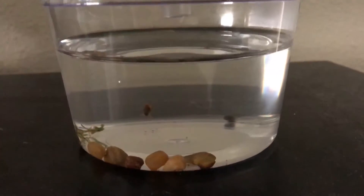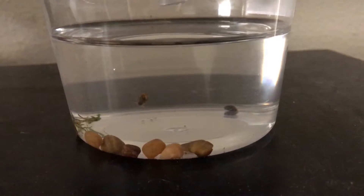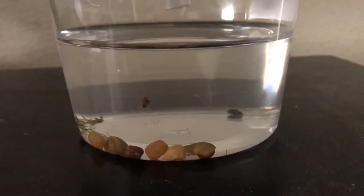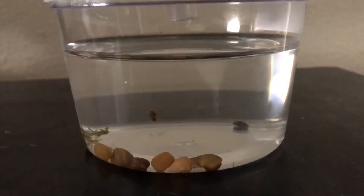Hey guys, I'm Joey, and these are some snails I found in my 30-gallon planted tank. I'm pretty sure they came from eggs on my jungle val, though I'm not 100% sure.